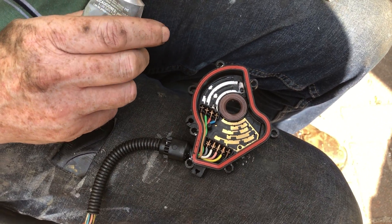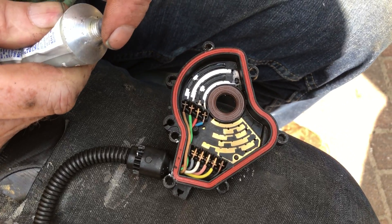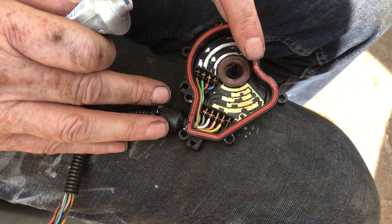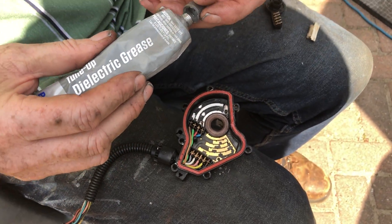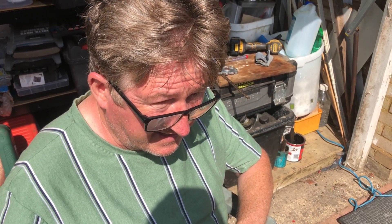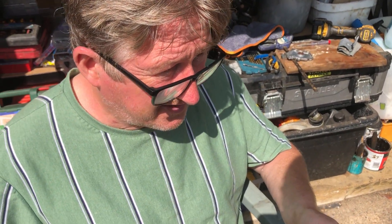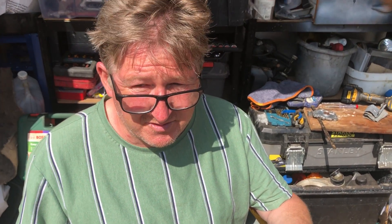We'll have to rivet this back together again — we have done a video on that before. Before riveting, just use a little bit of grease around the edge; that'll give you a nice seal as well and stop any damp getting in. Hopefully these little tips and tricks will help you not damage your switch and clean it more thoroughly without damaging anything. It's quite expensive, so this gives you more longevity so you don't have to take it off again. Thanks for watching.